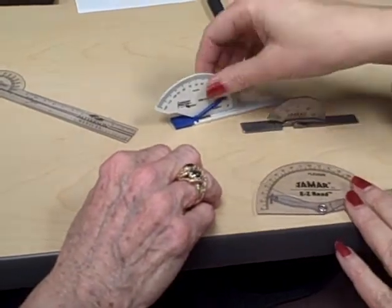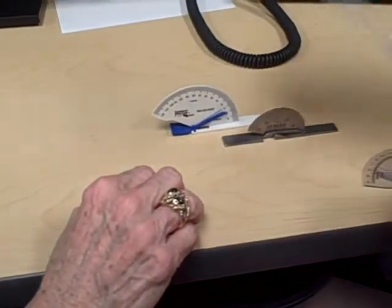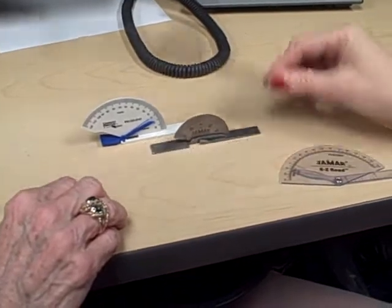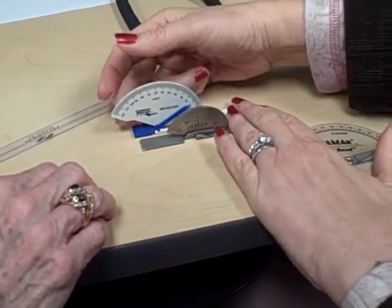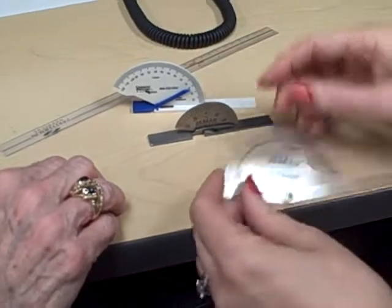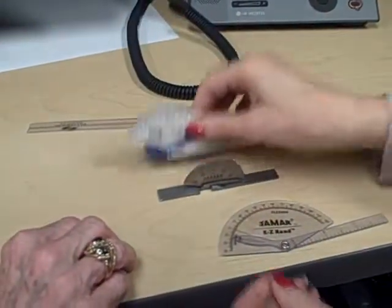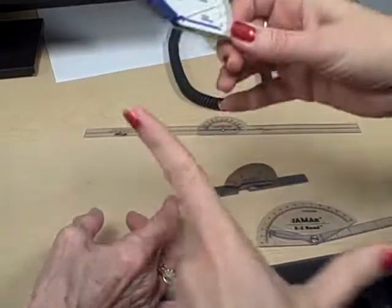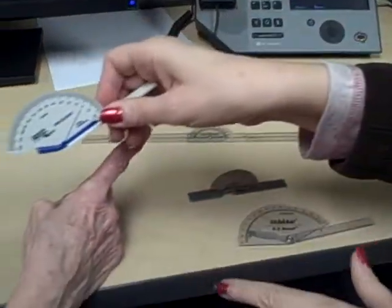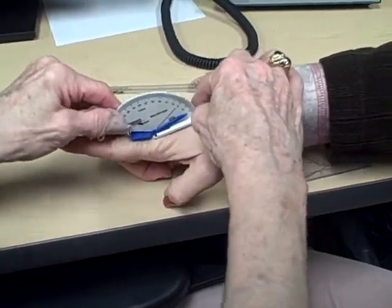Now look at another difference between these three goniometers versus this one. On this one the two arms will lie completely flat, but on these others the arms lie flat while there's a space — a cutout — in here. The purpose of this is that these goniometers can measure hyperextension. Whereas when the flat one is at zero, it's flat; but here at zero there's still space. So if someone has some hyperextension, the goniometer will fit right in there and measure up to 20 degrees of hyperextension.